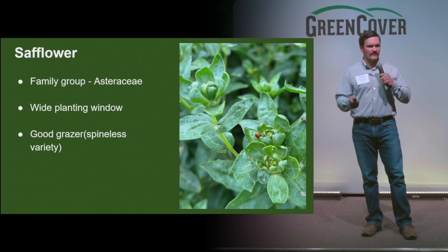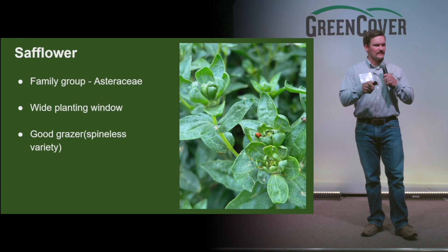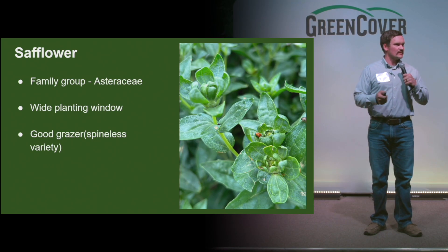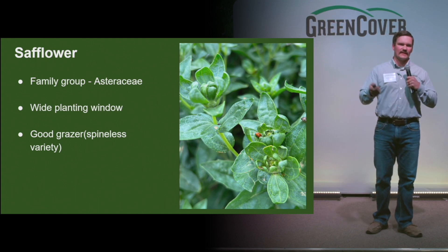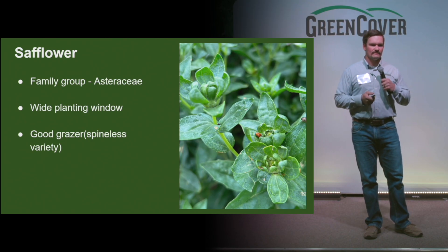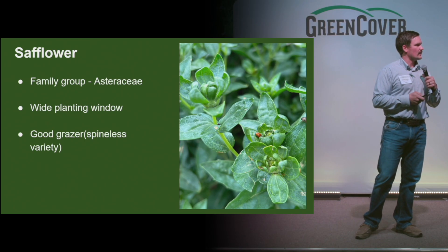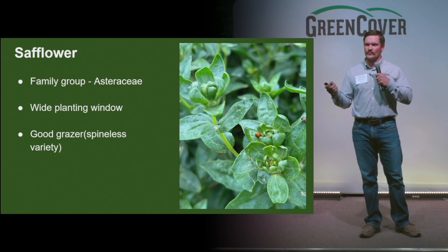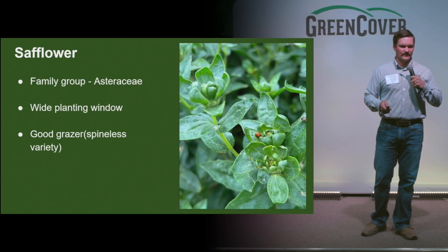Safflower and sunflower — now they are going to be in the same family group, so not much diversity there, but still a different family group name. The thing I like about safflower is its wide planting window. It is considered a warm season broadleaf, but I have put it in some spring mixes and it will handle a light frost in the spring and can be planted later in the fall. Can be utilized as a grazing forage. As long as you get the spineless variety — which is what we sell — the seeds produced can offer some good stockpile mixes. I've heard that if you plant the spined variety around a field border, it can act as a natural barrier for predators like coyotes and fox.